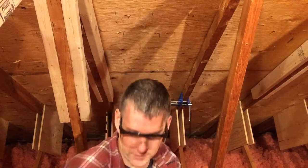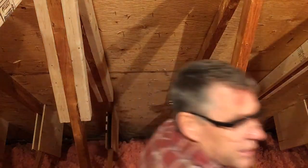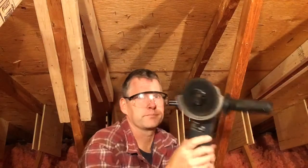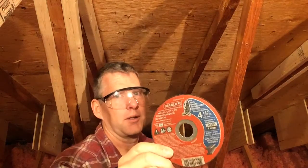Because the Dremel blade is so expensive, I only use it for special cases where I really need to get in and reach something. For the majority of the work I used a hand grinder fitted with the Diablo cutoff blade — I took out the stone and swapped it in. This works really well for removing the bottom part of these nails so I can get the wood up in there.